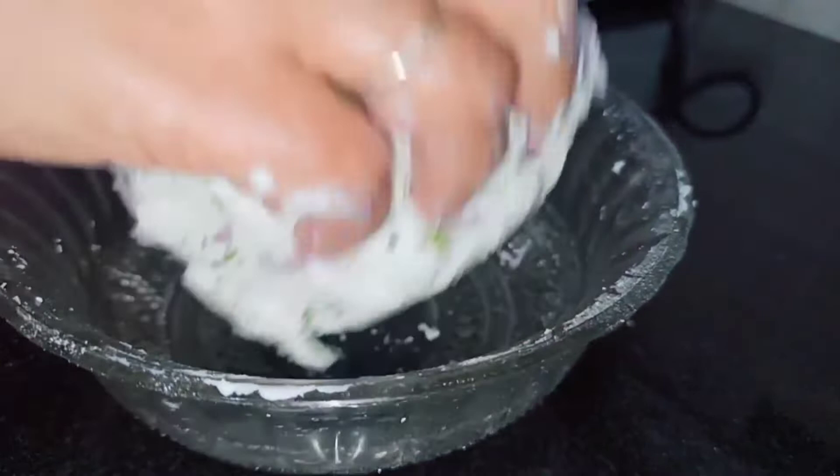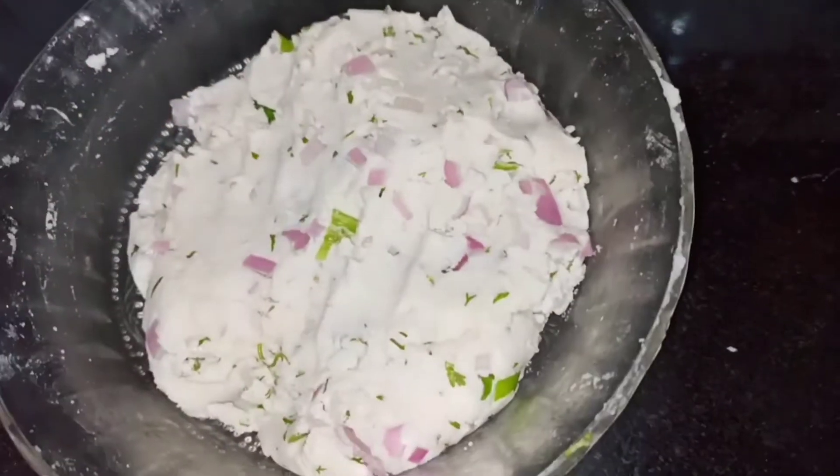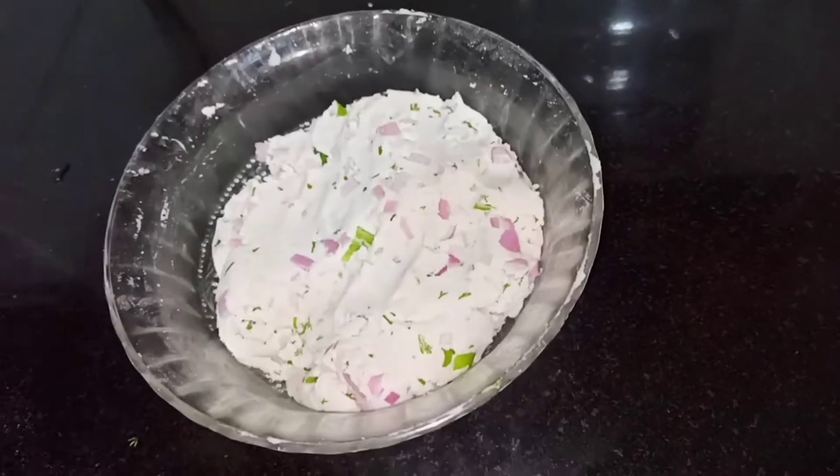So now you can see that our dough is ready. Cover it with a plate and let it rest for 5 minutes.